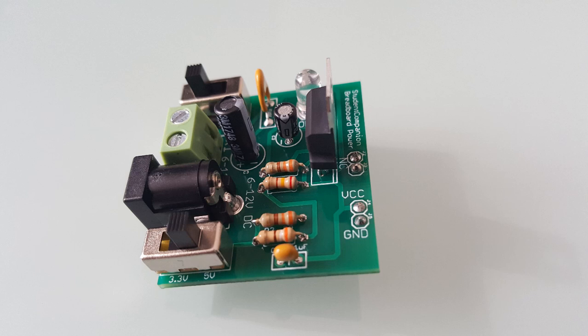Hi guys, welcome to this practical tutorial. We're going to build a breadboard power supply that takes power from 6 to 15 volt DC and outputs a selectable 5 or 3.3 volt.